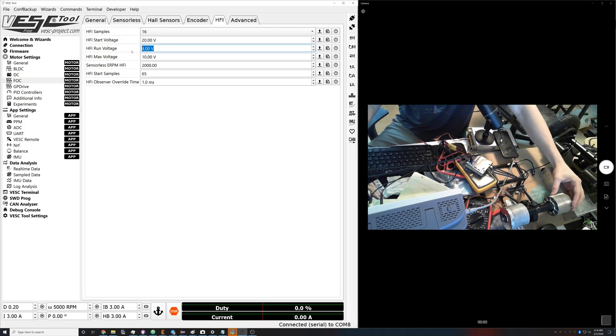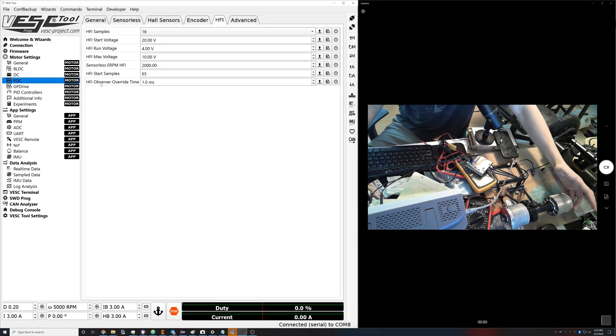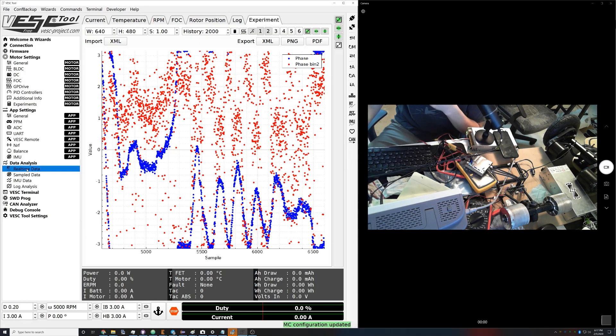The reason the red is all over the place is the amplitude is quite low — we were running at the run voltage of 4 volts. At 4 volts the red is very terrible. The first thing we want to find is the minimum voltage that allows us to see something accurate from the red measurement. Let's decrease all of these to 8 volts — right now whenever HFI is running it's running at 8 volts. Let's write this and go back — it's going to be even louder when we brake.